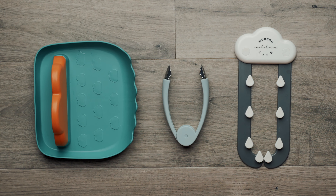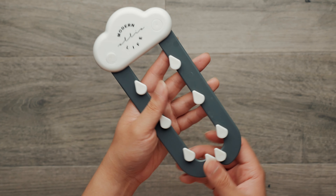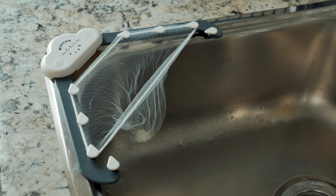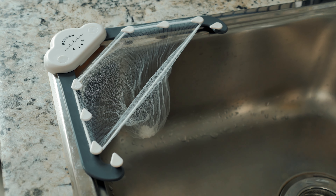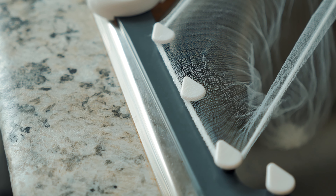Today we are going to introduce three very useful kitchen items. First we have this. To be honest I don't really know how to call this thing, but it works like this. It belongs to your sink and then you can put kitchen waste into that bag. That way you can collect all your leftovers without making a mess.